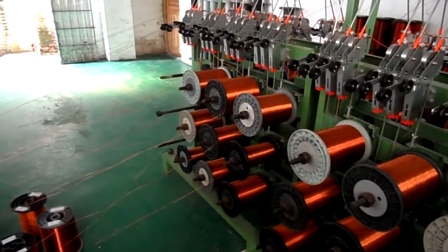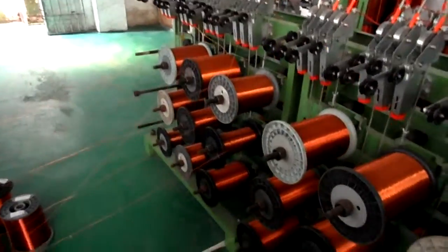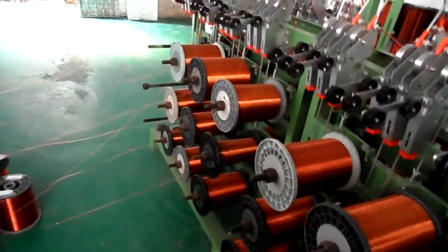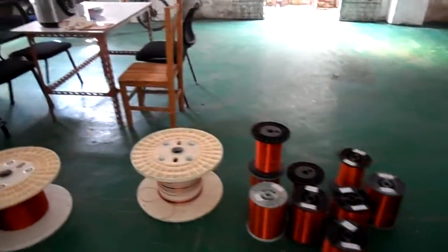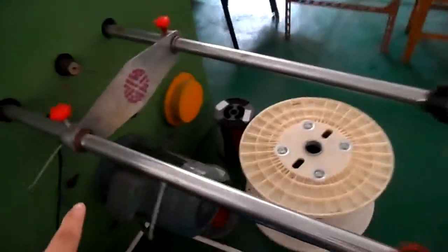Now I show you the process of induction cooker disk. This is the wire twist machine. From here you can see so many wires going into this hole.